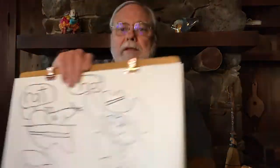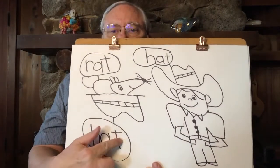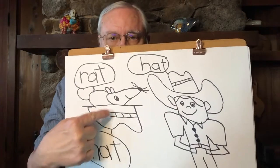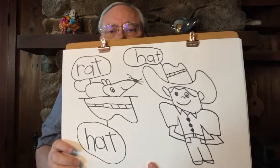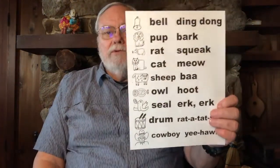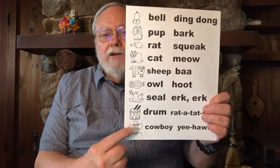After learning Hippie Hippo's sound and playing with it a bit, we learned how to draw and label a hat — and this hat is where a rat is in the hat. Then we also learned how to draw a cowboy and put a great big hat on our cowboy. Now in our chart of all the animals and objects we make sounds with, I've added our cowboy.